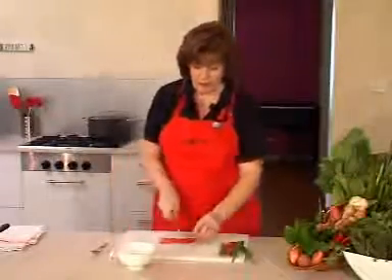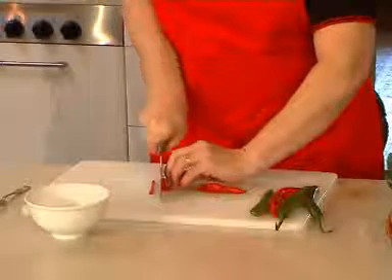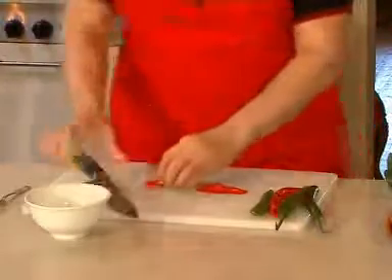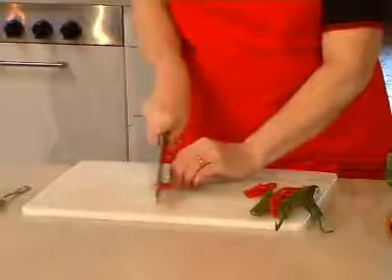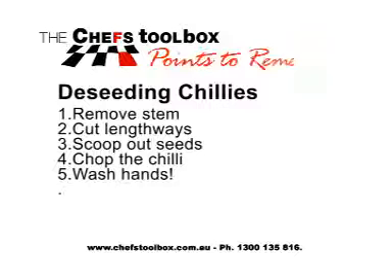Once you've got them to this stage, you could either cut them into nice long strips like so, or you could then make that into a very fine chop. If you would like to learn more, why not host a Chef's Toolbox workshop in your home?